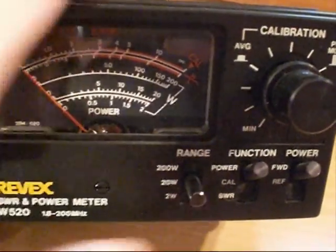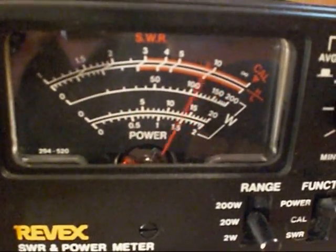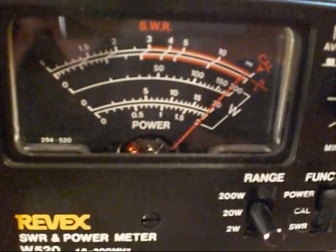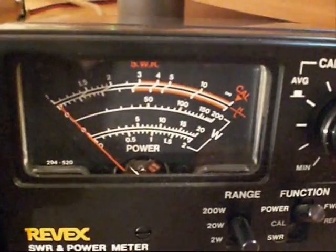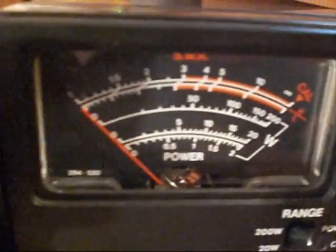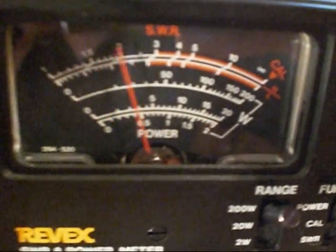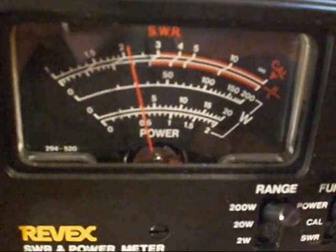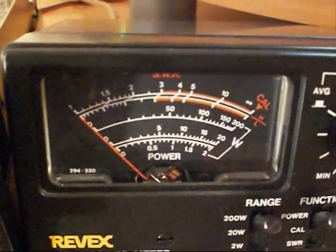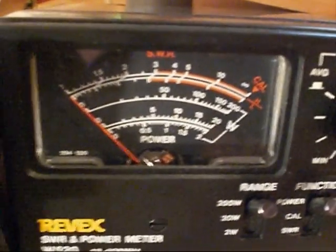Up to the 20 watt scale — audio, audio, audio — peaking up there 20 watts PEP, no problem. Up to the 200 watt scale — let's have another look. Audio, audio — no problem at all. Peaking there around about 20, almost 25 watts PEP.